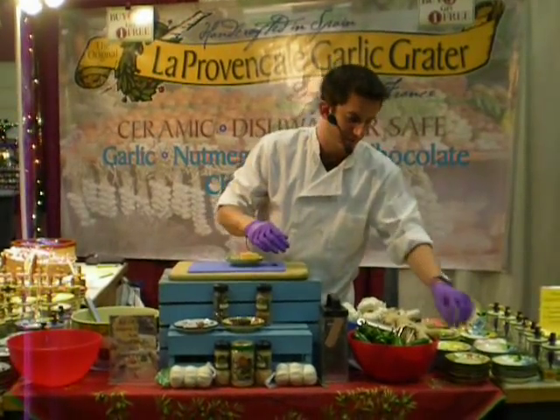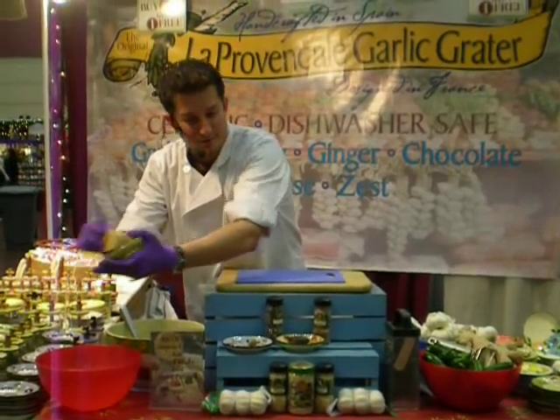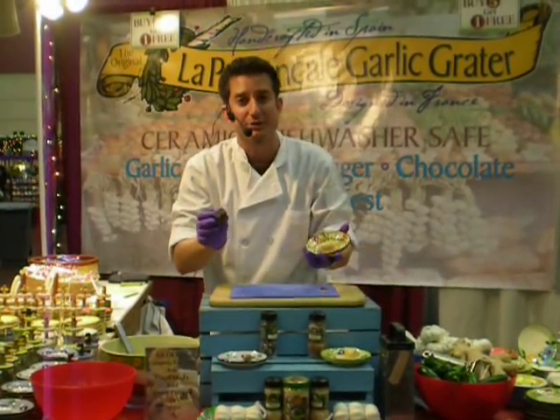Come a little bit closer, you can take a look. They're all actually handmade, hand-painted. Not only are they something that's going to look nice, they do work well. Completely dishwasher safe.